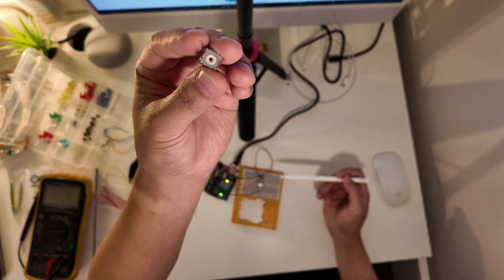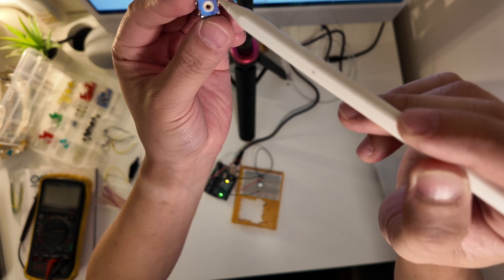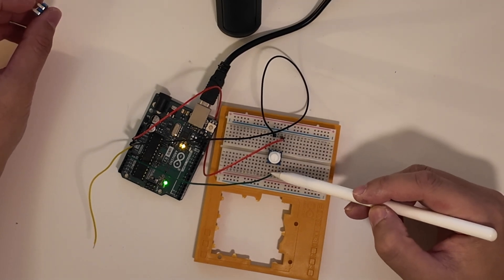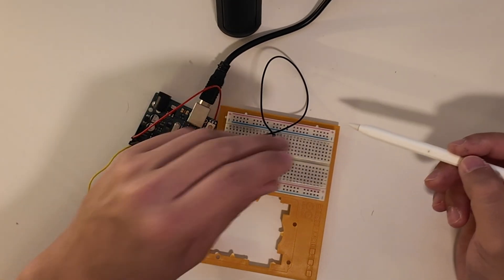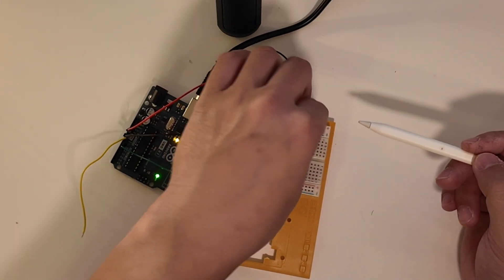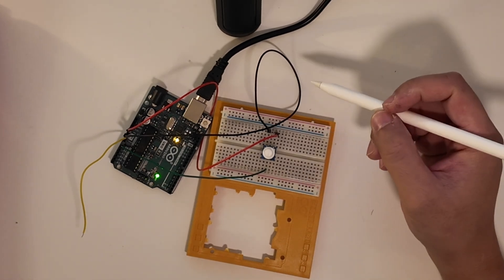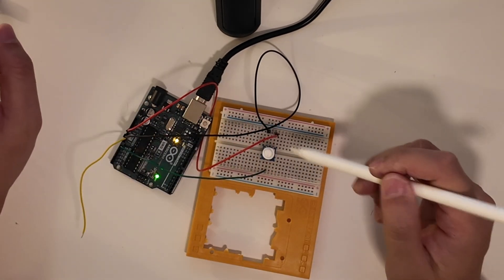On the potentiometer there are three prongs — two prongs on the same side, and then one signal right in the middle. When you install this onto your breadboard, make sure it straddles the middle, because you need to be able to separate the signal wire so it doesn't touch the other two. If you have it sitting on just one side it doesn't fit well, so it's designed to straddle the middle.